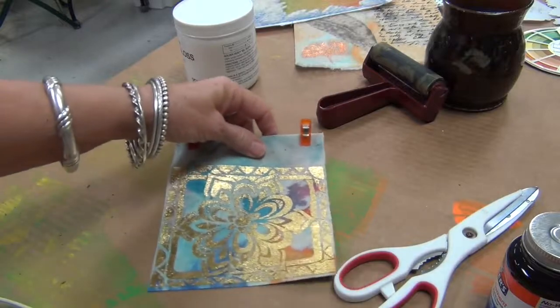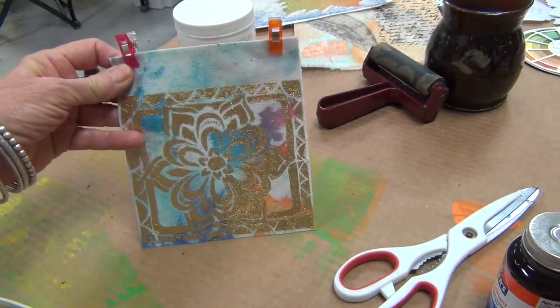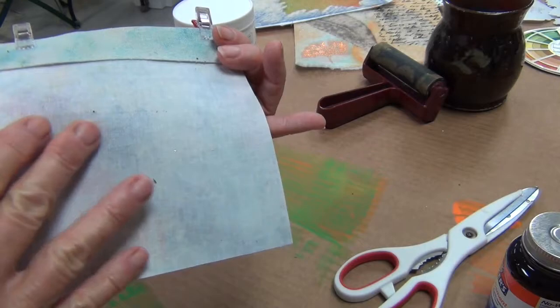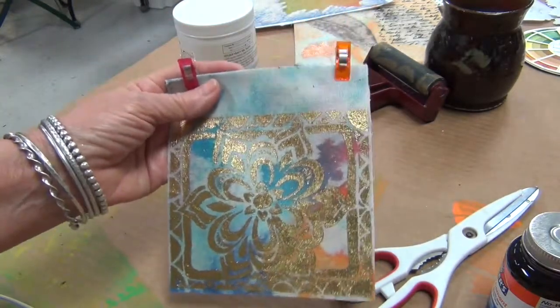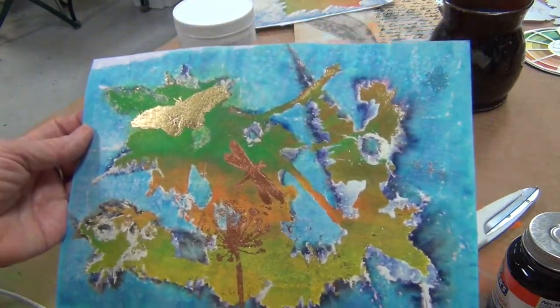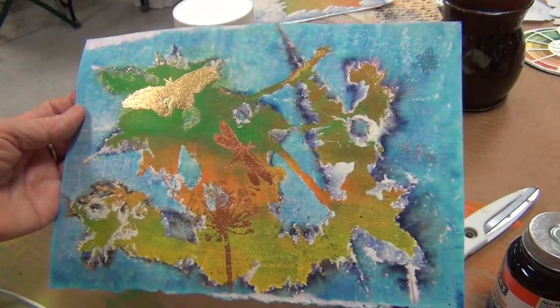Remember that tissue paper piece that I did? Check that out — I took a stencil using the golden gel medium, and I stabilized it to cotton, so it's really got a nice bit of weight to it. I really, really don't know what I'm going to do with it. I'm taking suggestions if anybody knows what I should do with this thing.